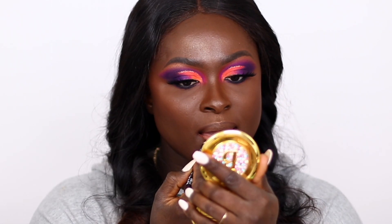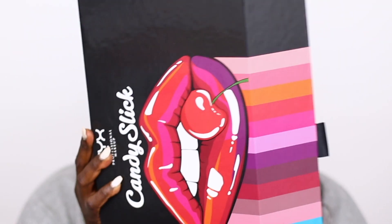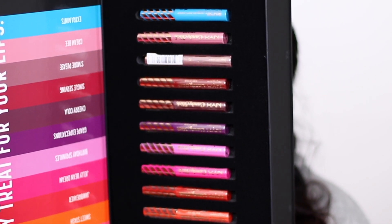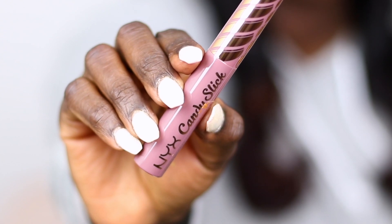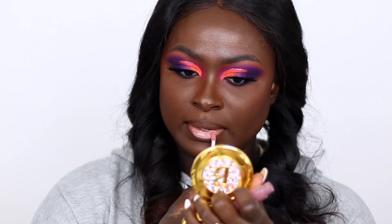So I'm going to line my lips with the NYX Dark Brown Pencil — it's an eye pencil, not a lip pencil by the way. And I'm going to use their new Candy Slick Lippies in the shade S'mores Please and apply that all over my lips. It's so pretty and has a faint smell of sugar and candy — I really, really like it.